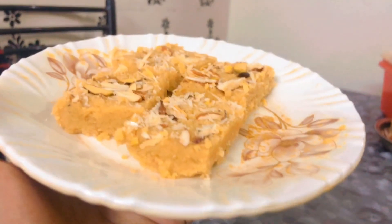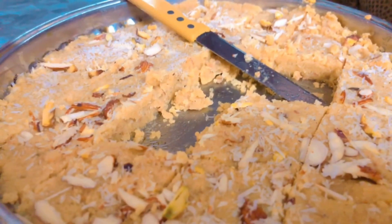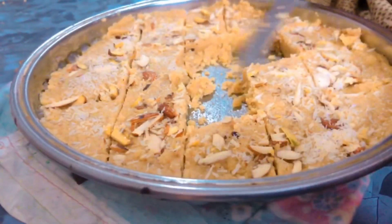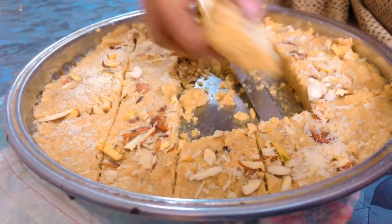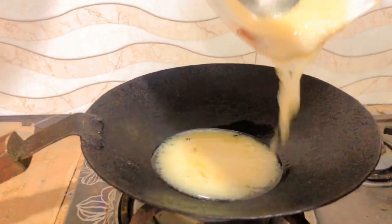Assalamualaikum friends, welcome back to my YouTube channel. Today I have made a very yummy and tasty recipe. Let's start the recipe. First, put a pan, add 1 cup of ghee.